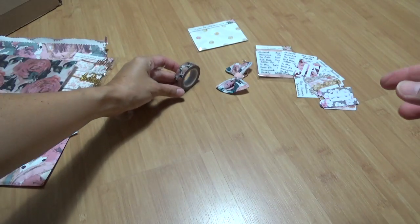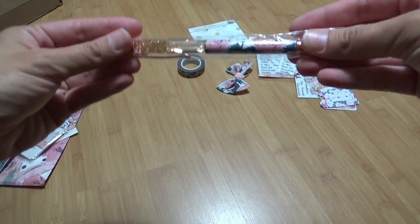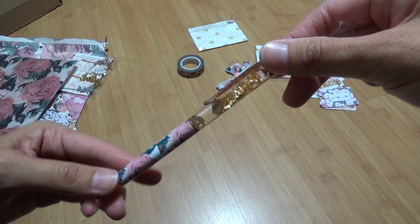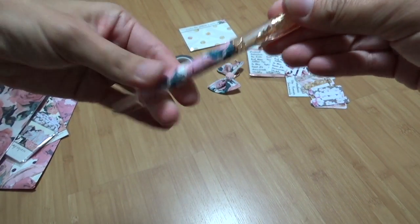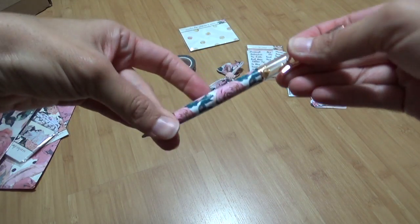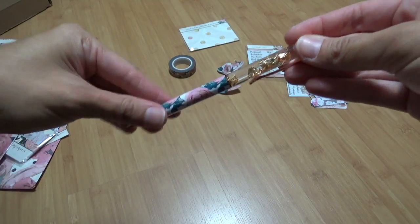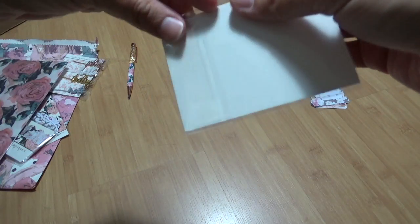We have this pen and it's so pretty — look, it has gold flakes in the liquid. This one is a twist pen. I'm not a huge fan of ballpoint so for some reason I love the pens but I never use them very often.